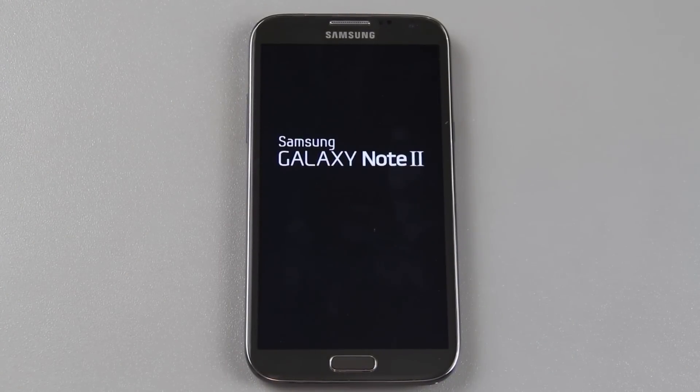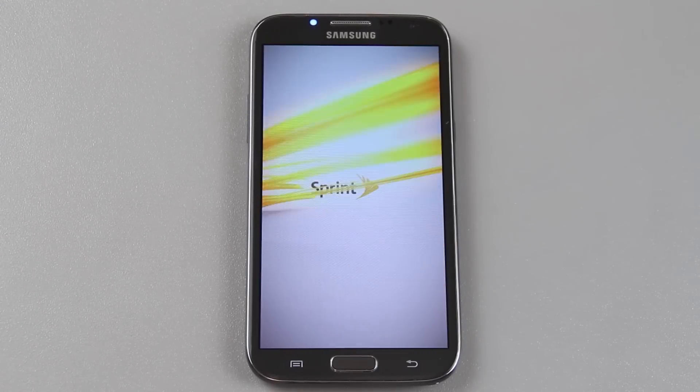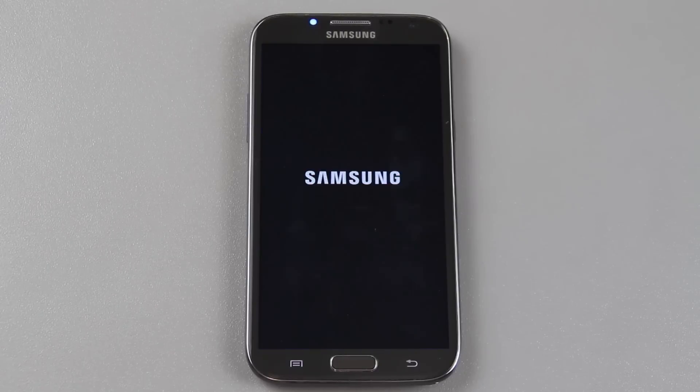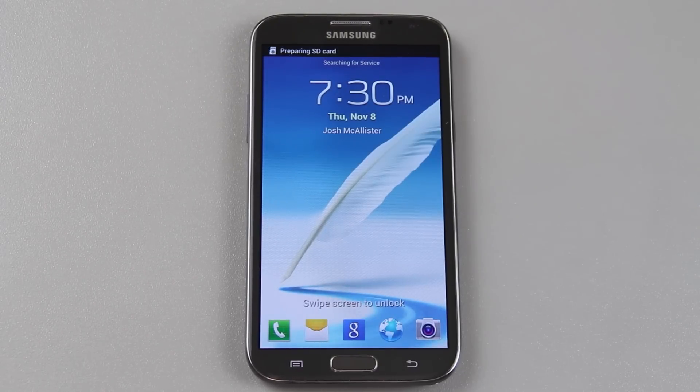So we are now rooted, we have custom recovery, and we have the very latest LJC update. Again, huge shout out to Chainfire, the person that created the thread with the download link to the update without having to wait for it. Shout out to all the people on Twitter that follow me and mention me about updates that are coming out and things I miss, because I follow so many people and I have a full-time job.